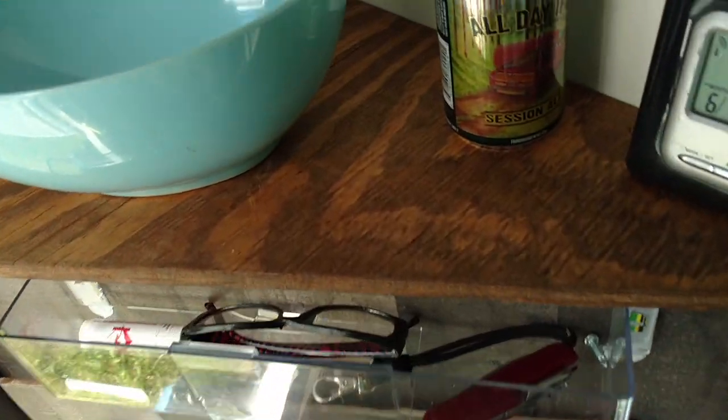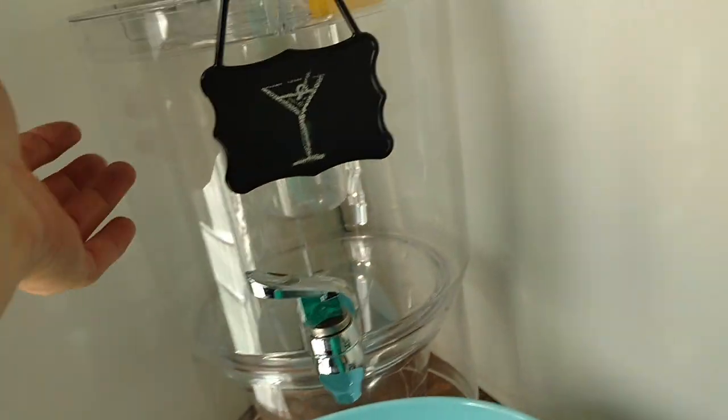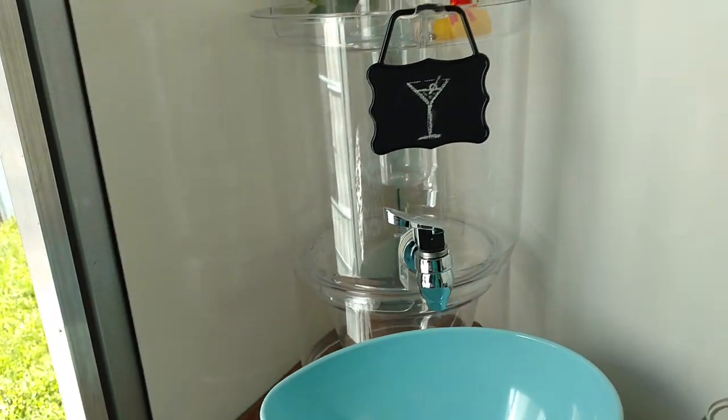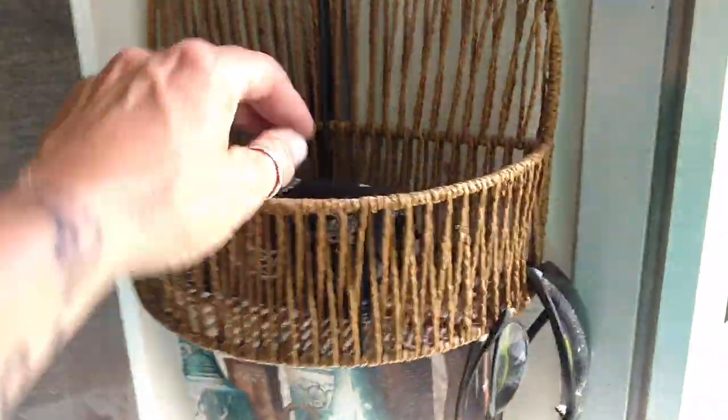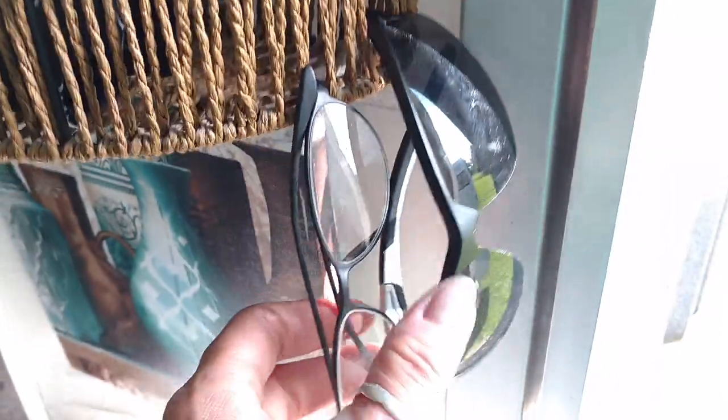Or you can just put your cup under it and fill it with water. The water in there will be definitely drinkable fresh water. Found some really cool hanging baskets that have multi, multi uses. I love that this has these holes in it because I can drape my glasses through it and I will be able to find them.